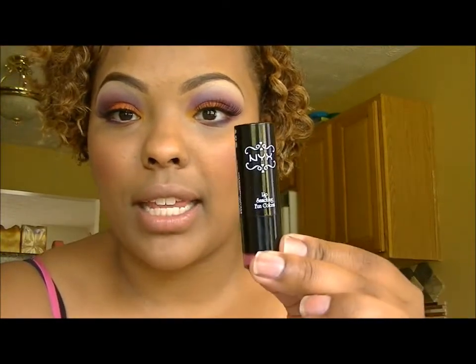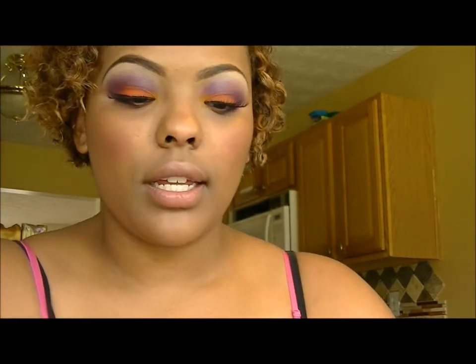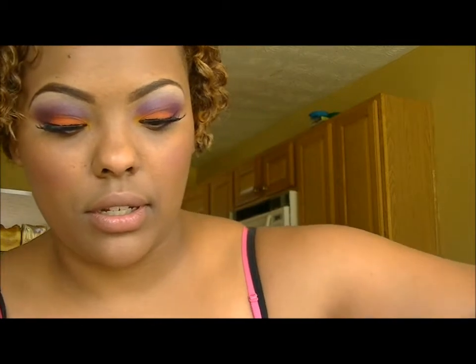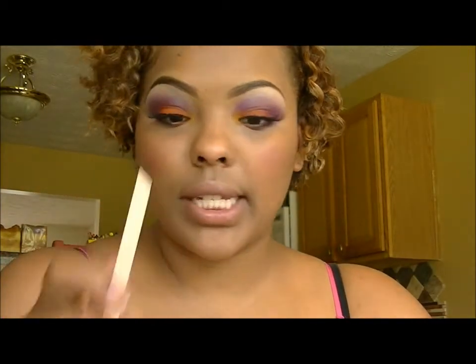We're going to depot a lipstick today. I'm taking this NYX round color in Louisiana and I'm going to put it in one of these jars. You'll need a spoon, a little popsicle stick, and a candle that's lit.